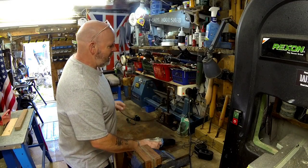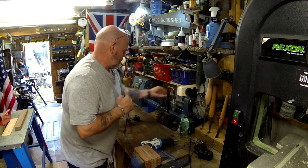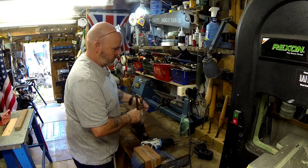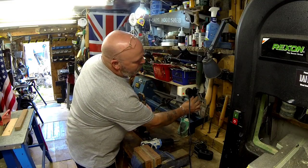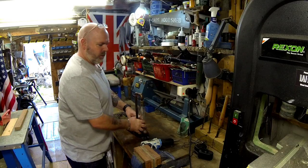We're going to need the lathe out, so let's clear some of this. That's the only problem with a small workshop — having to move stuff before you can use other stuff.